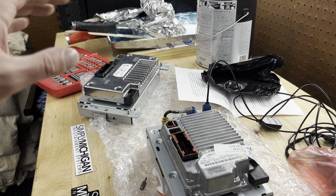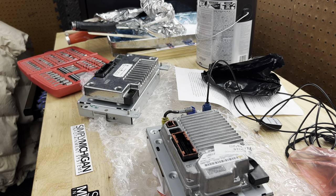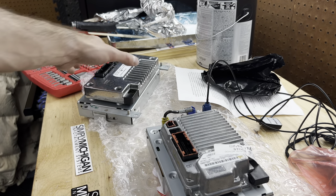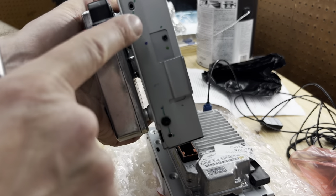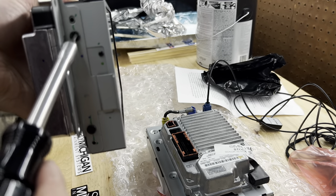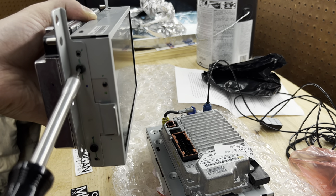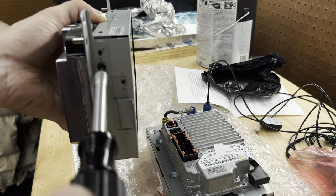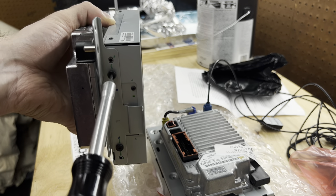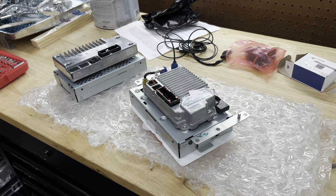Before we bring this to the truck, I forgot we need to put the actual mounting brackets on the Sync 3 — otherwise there's no way to bolt it up to the truck. I'm going to remove these brackets from the Sync 2 — there are some screws on the side, they're actually T8s — and just put them right back onto the new Sync 3 unit. It attaches exactly the same way with the same screws.